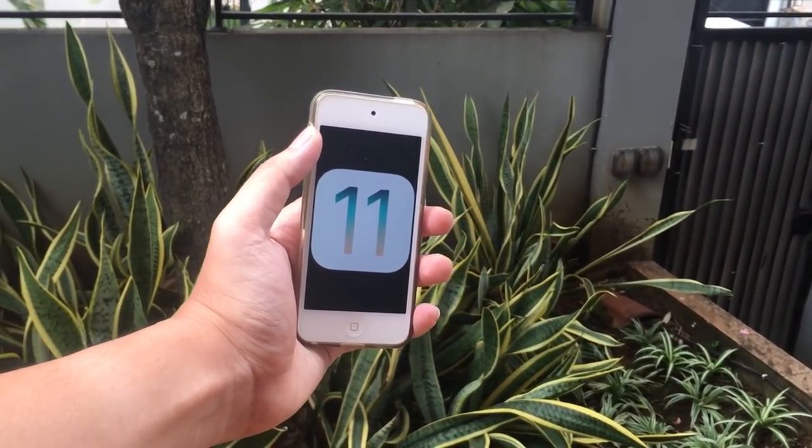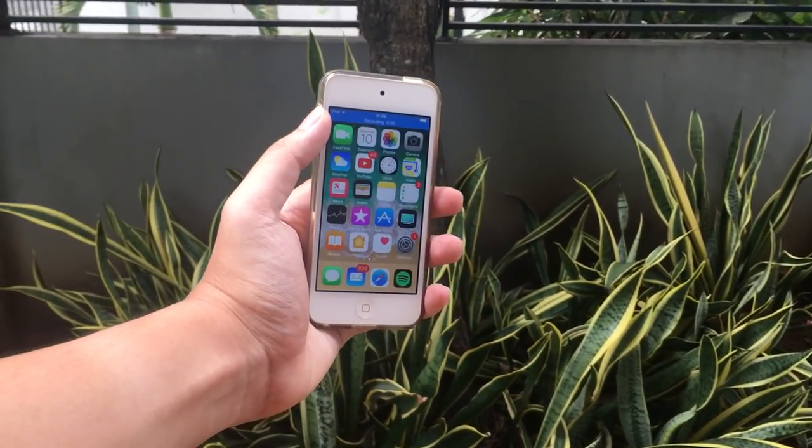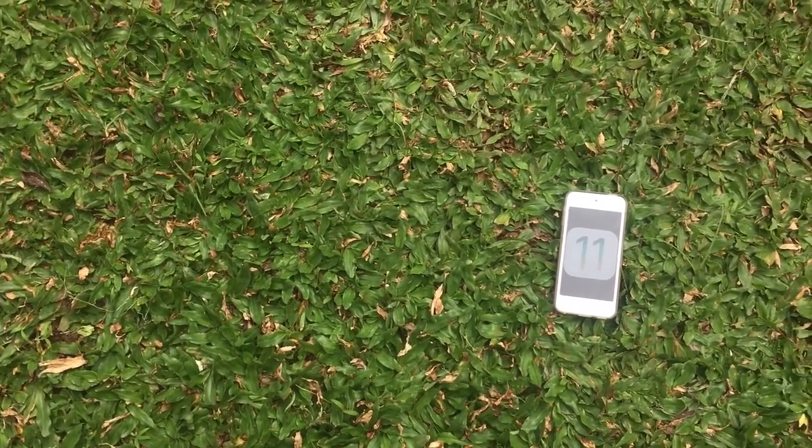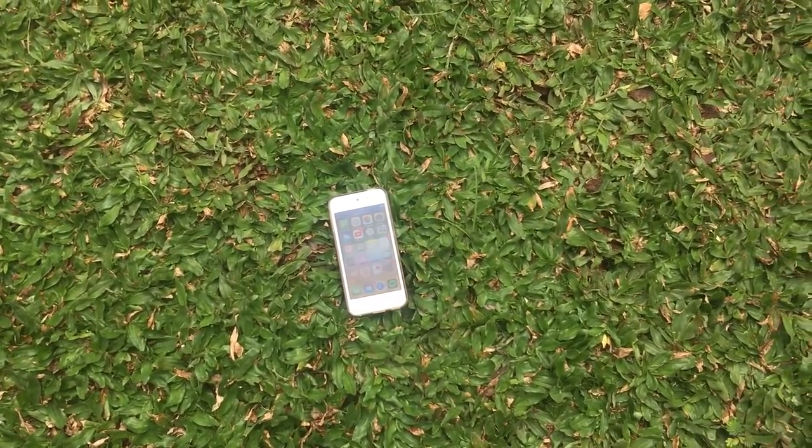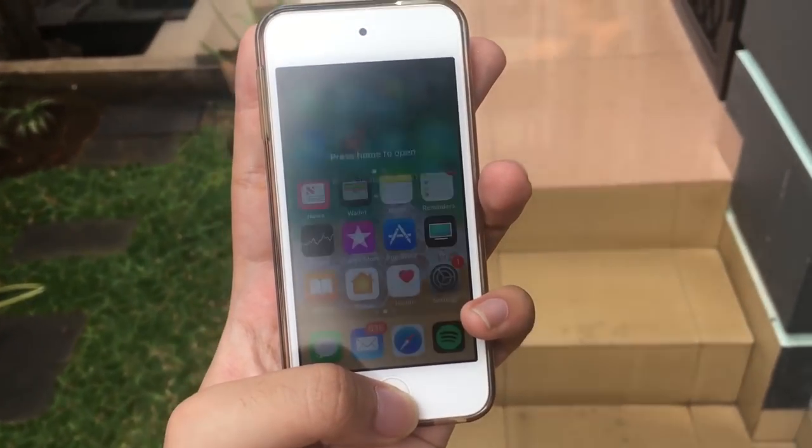Hey guys, today we're gonna take a look at iOS 11 beta 1 on this iPod 6th generation. Apple just introduced iOS 11 back at WWDC. So we're gonna take a look at it, see what's new, and yeah, let's check it out.